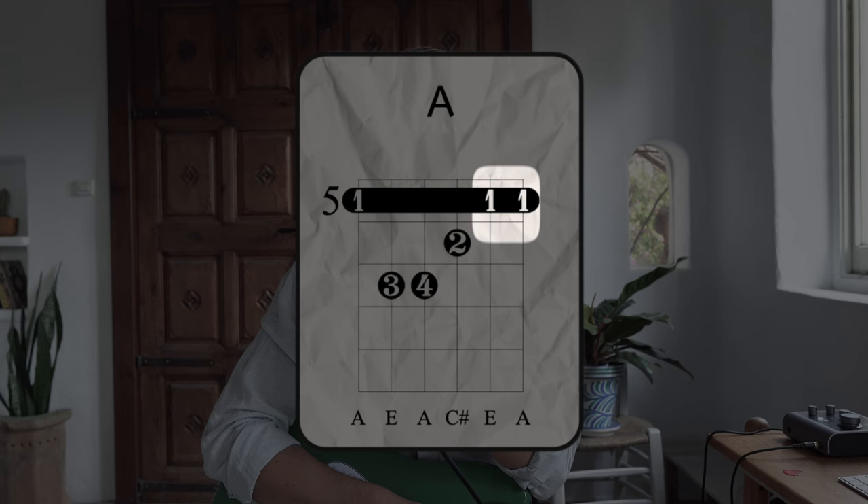To find the first position we're going to be working out of, grab the bar chord for whatever key you're going to be in. Today we're going to be working out of A major, so we're up on the fifth fret here. These two notes on the B and E strings will be the anchor points for the basic lick.